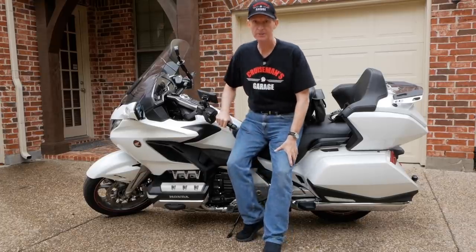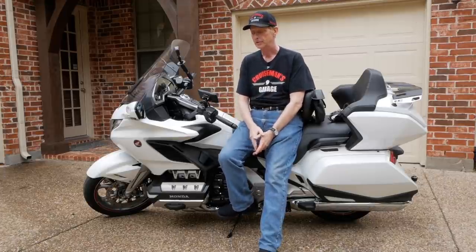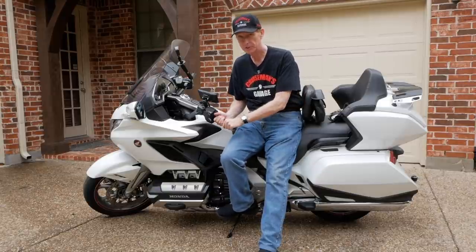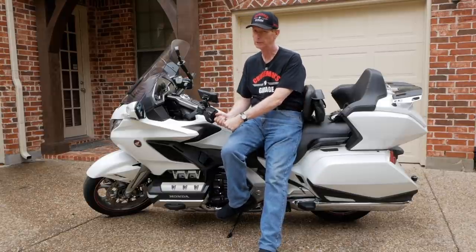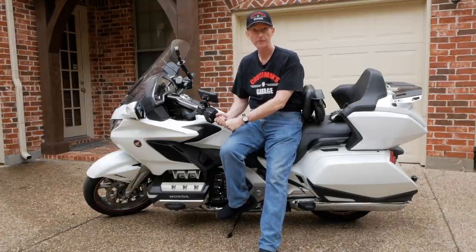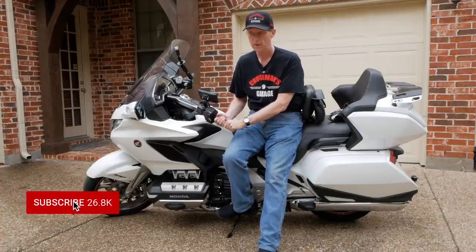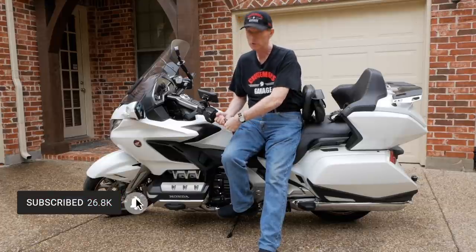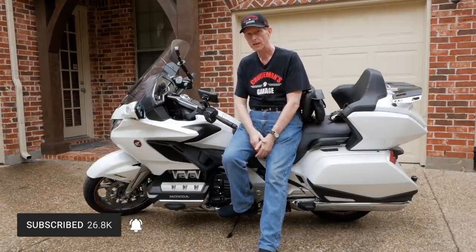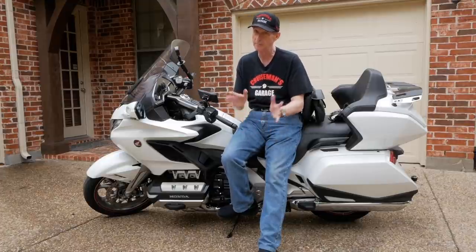The next scenario that Max talks about in his video is: what if you drop the motorcycle on the ground and you're trying to lift the bike up? I would suggest that if you're trying to lift the motorcycle using the handlebars, you're probably doing it the wrong way. If you're just trying to use arm strength to lift a 900-pound motorcycle off the ground, you're never going to get it up anyway. And I apologize for all the noise — they're building a swimming pool next door.